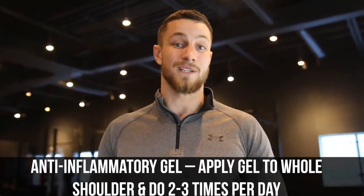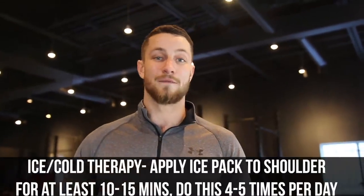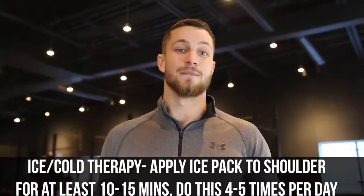Tip number two: simply reduce inflammation. Excessive inflammation is going to disturb everything and our goal is to get it to subside so we can move on to other movements. You can go to your local drugstore and buy some anti-inflammatory gel, applying it a couple of times daily. On top of that, hot and cold therapy a couple of times a day for 10 to 15 minutes is highly recommended.